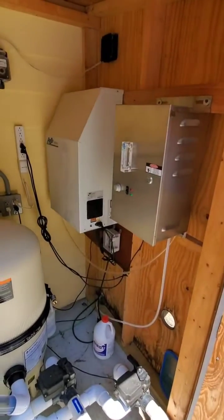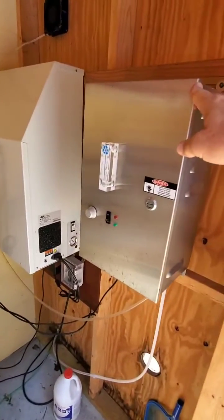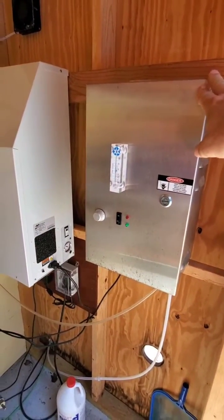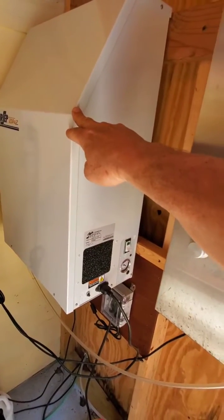We added a bigger filter. We replaced a coil on one of the valves in the oxygen concentrator, but the ozone is still working fine. The oxygen concentrator is running.